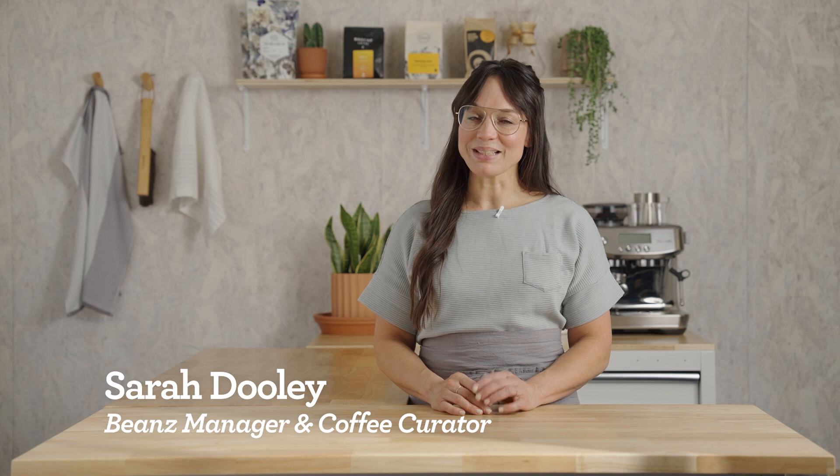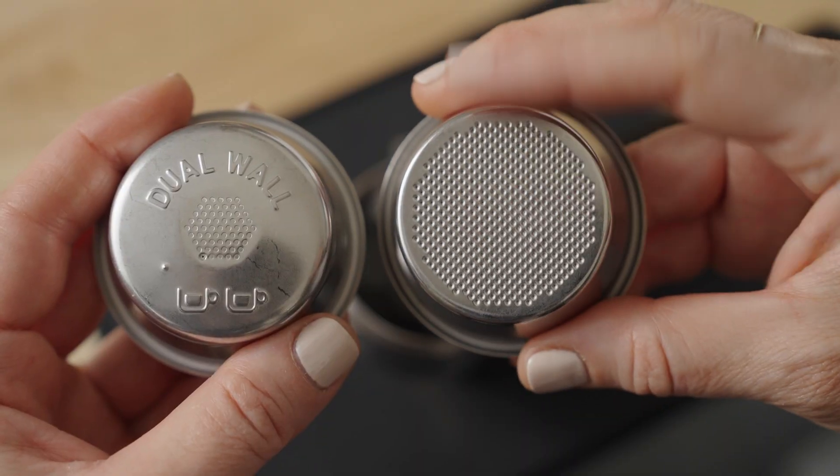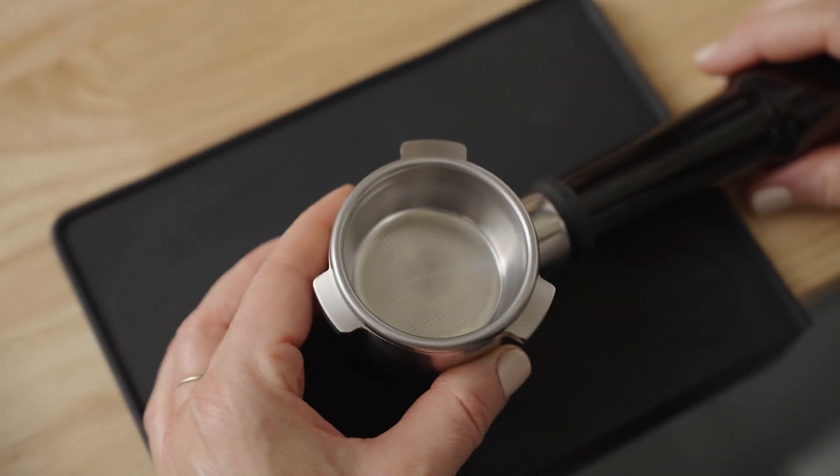I'm Sarah Dooley, here to help you dial in your next coffee. Let's dial in Berica by Boon Boona on the Barista Touch. Assuming you've already placed the single wall double basket in the portafilter and selected the double shot button, you're ready to brew with me.